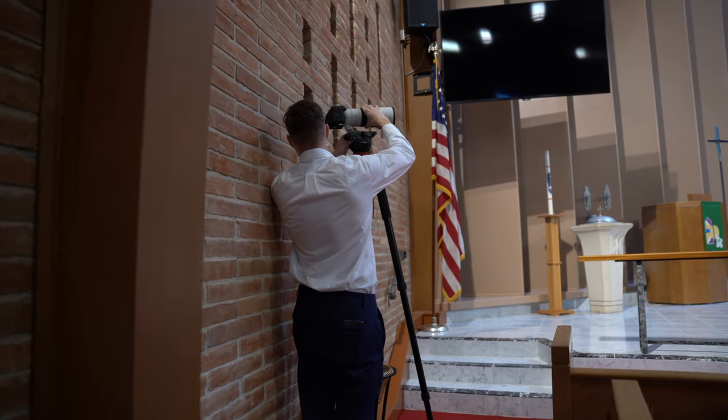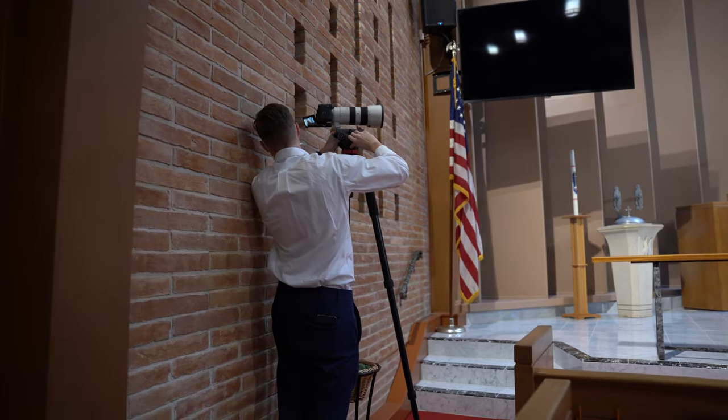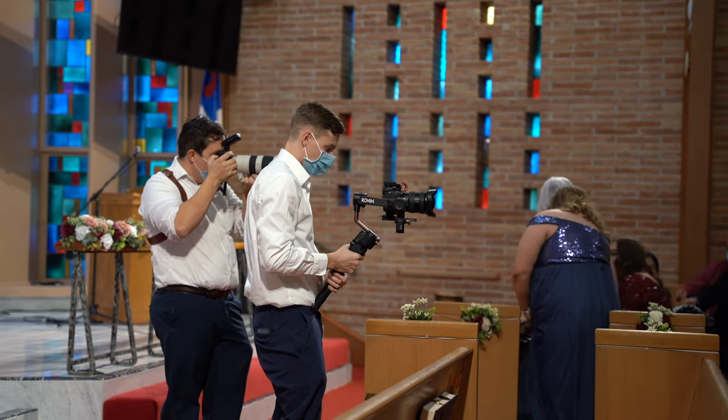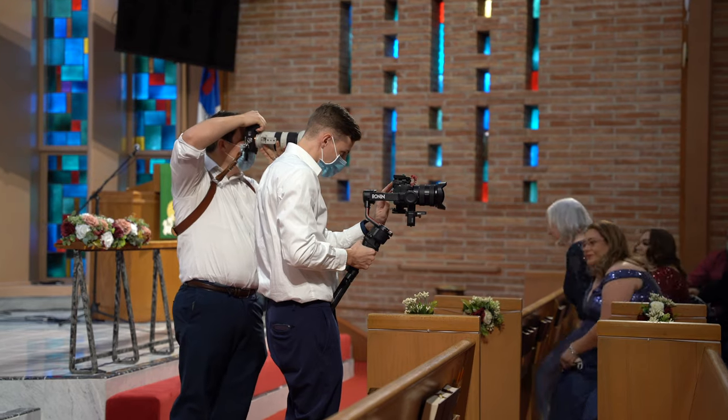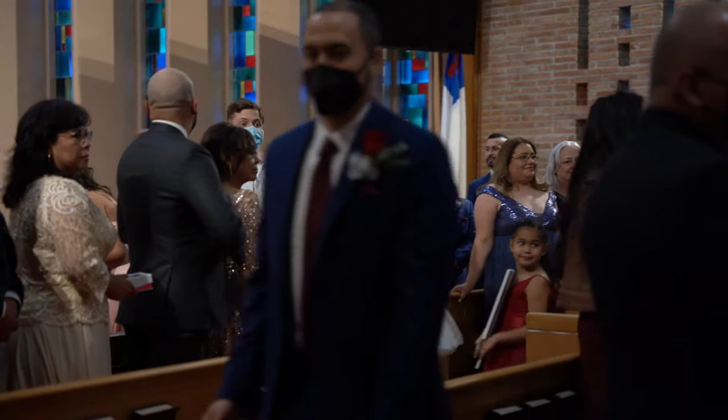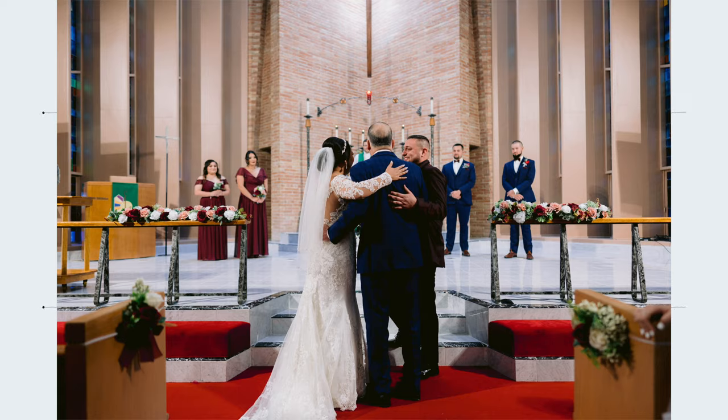The last lens I want to talk about is the 70-200mm. I do still use this lens when doing photo and video together. When working with Steven and Oscar on a wedding day, I try not to get in their shots — I'm notorious for getting in people's frames because I'm using a 24 and a 50 and need to get much closer. The only time I use the 70-200 is during the ceremony when the tripod is set up and I can't move to a certain point of the church. It gives me the range I need, and you can also use crop sensor mode to zoom in a bit more.